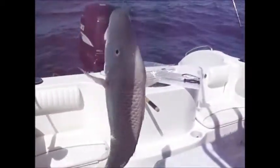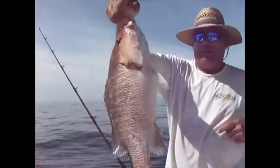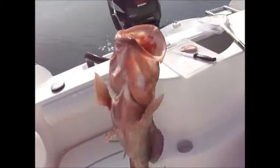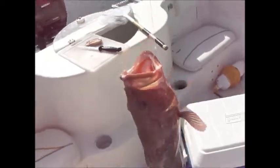Look what Brent got — we've got snappers! Come on now. It's actually pretty nice — a nice dinner right there. And here we go, number two red grouper, back to back. That's pretty. I'm getting tired — let's get this in the cooler.